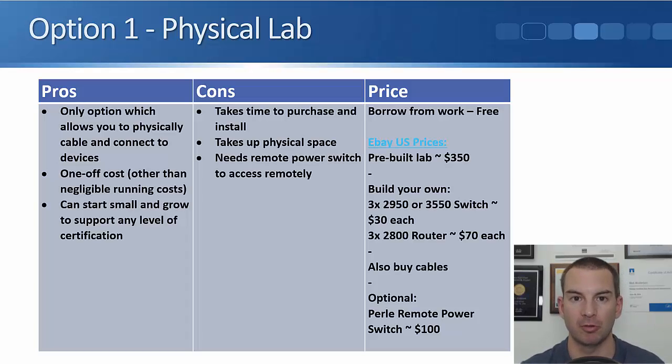Sometimes you do need to physically touch the routers and switches — for example, when you buy one brand new from the factory, you need to hook up with a console cable to do the initial configuration. Really the only way to get practice physically connecting a cable for initial configuration, physically cabling devices to each other, and seeing what they look like, is by having an actual physical lab.